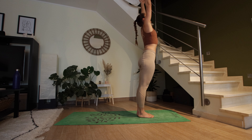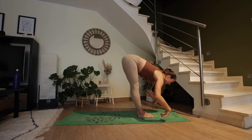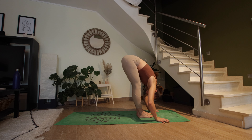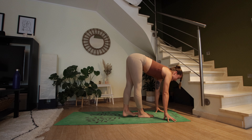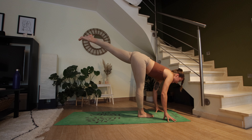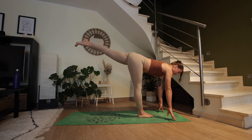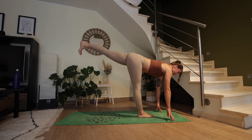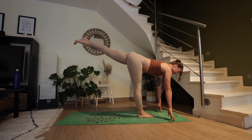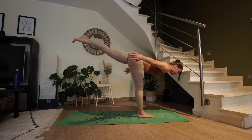Come up into high mountain, reach the arms above the head. Exhale, hinge at the hips and fold forward. Inhale, take a halfway lift. Extend the left leg back so it's directly back — like a warrior three — the upper body is still parallel to the floor. You can either keep your fingertips down on the mat or maybe reach your arms back for airplane wings.